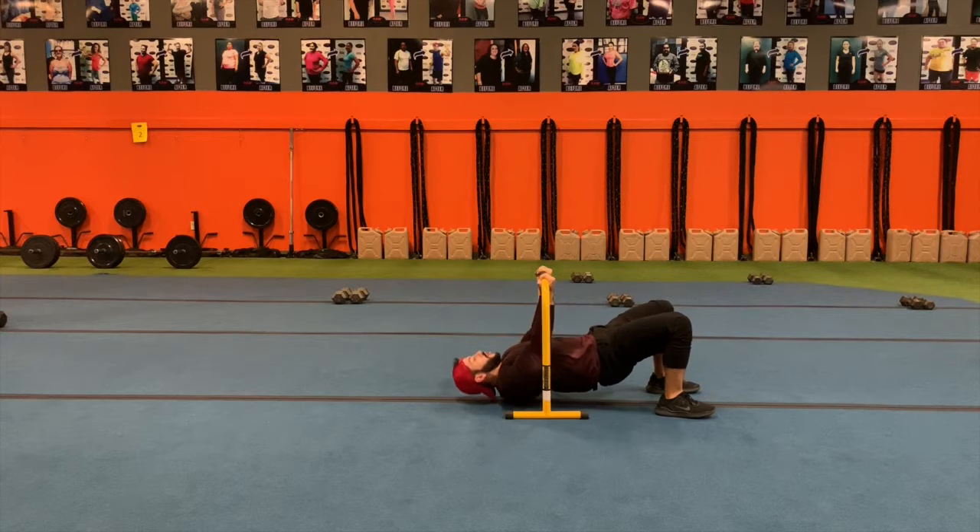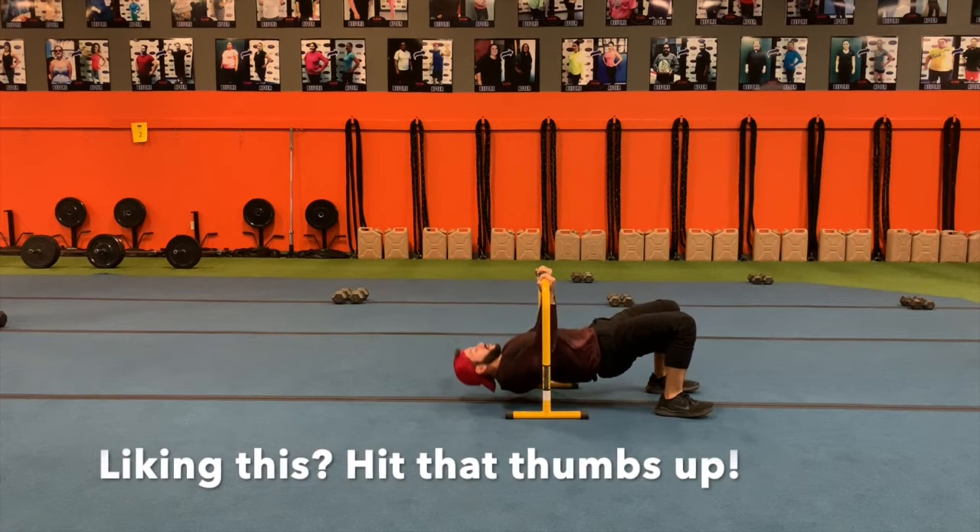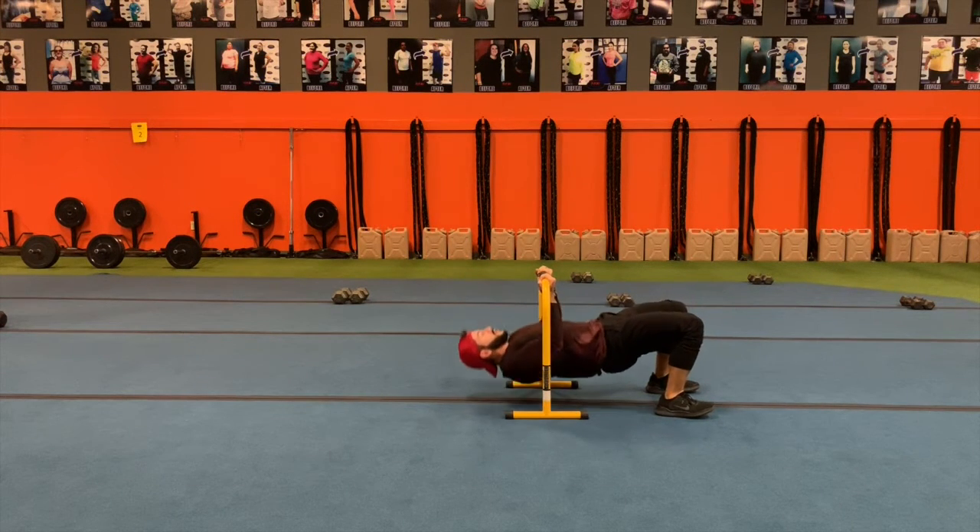We're going to pull our chest all the way to the bar, keeping those elbows in, squeezing the shoulder blades, squeezing the biceps, not using momentum from the hips.